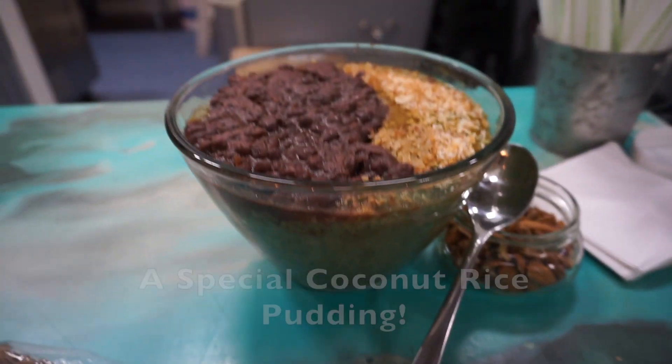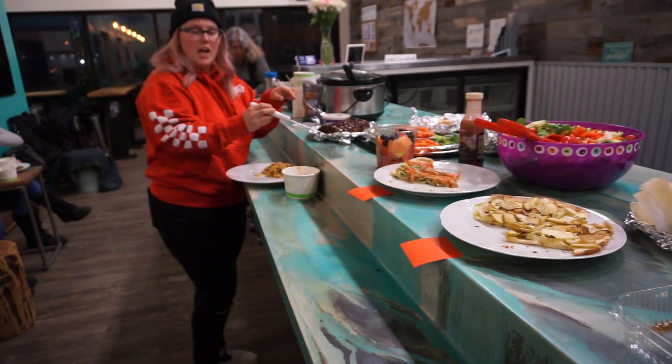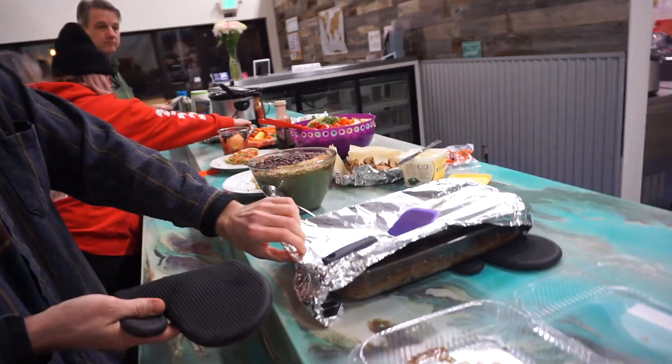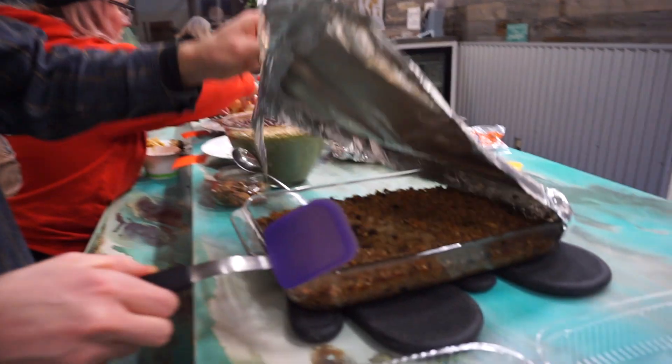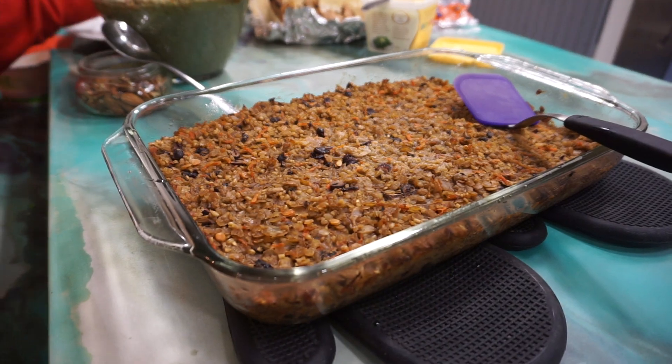We explore the other dishes at the potluck. One dish turns out to be vegan haggis — wow! Overall everyone seems to be enjoying the event and the food looks great. What do you think of the vegan potluck? It's very nice!